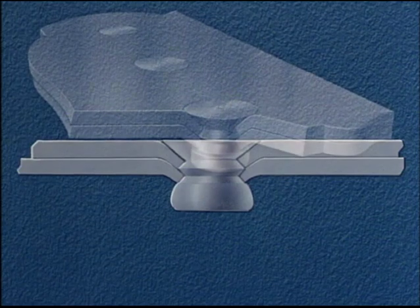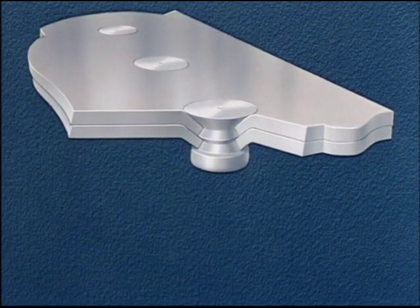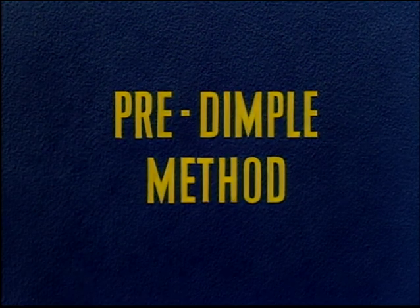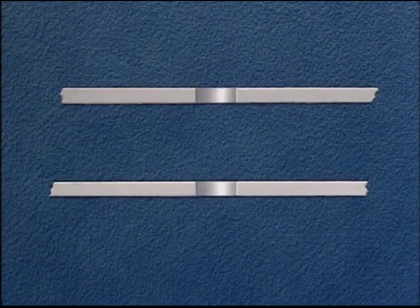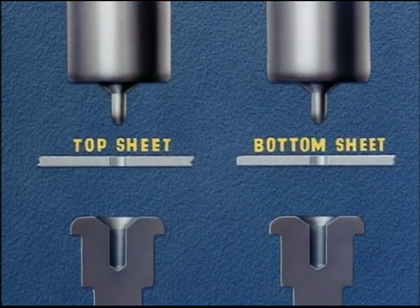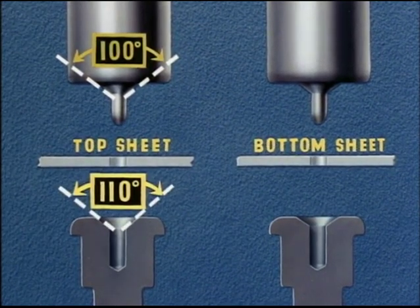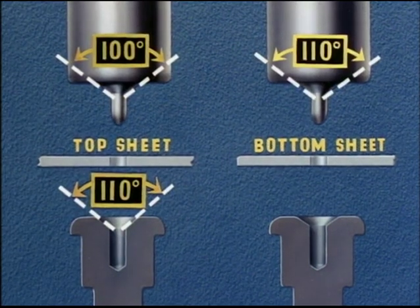We have just shown the double-dimple method of riveting. This is one of the methods used when both sheets total forty thousandths or less in thickness. A third method, used for riveting of slightly heavier gauges than in the last method, involves a separate dimpling of the sheets. Again, we start by drilling our number 30 hole. The sheets are then disassembled and machine dimpled separately on the squeezer. Note the angle of the dimpling tools. The dimpling punch for the top sheet has an angle of 100 degrees, the same as the rivet head. The dimpling die has an angle of 110 degrees. The dimpling punch for the bottom sheet is also 110 degrees to correspond with the top sheet.